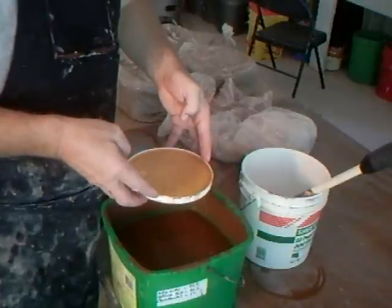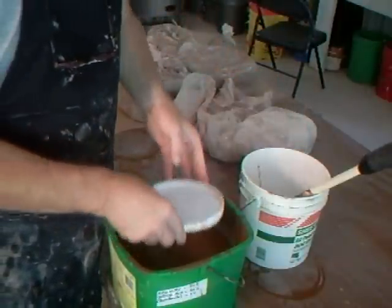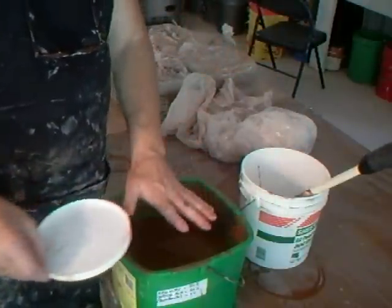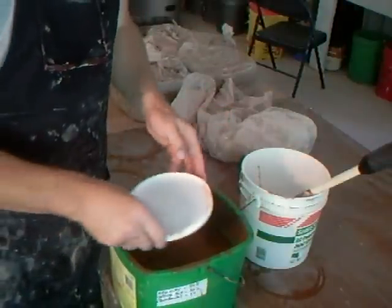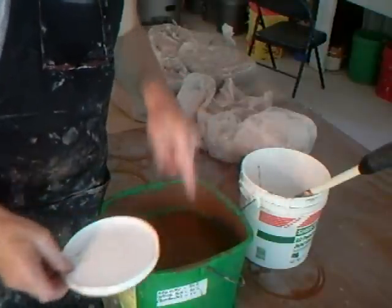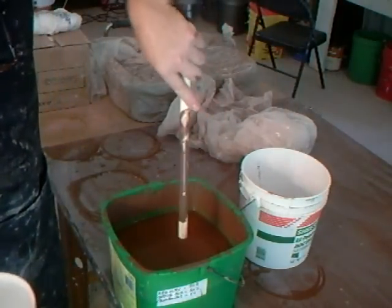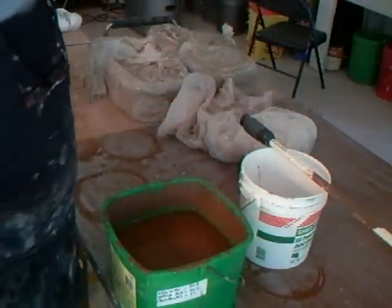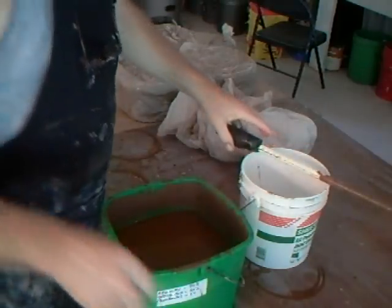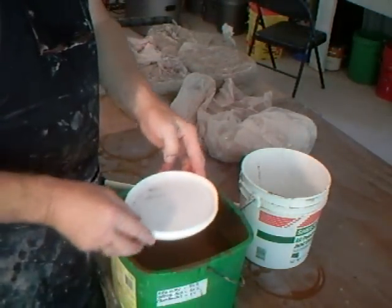It doesn't collect any sediment. You can offload that into a bucket and do that as many times as you need. If you need to use the glaze that day and you're not sure, take off more water than you think, because you can always add it back afterwards. If you think 'that's enough' and give it a stir, then find afterwards you should have taken more water off, you're going to be up the creek without a paddle.